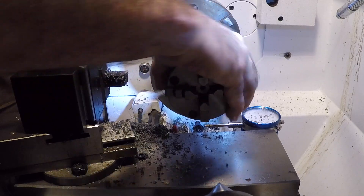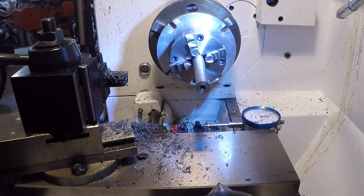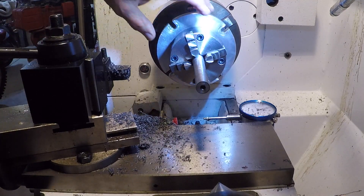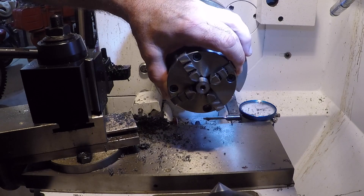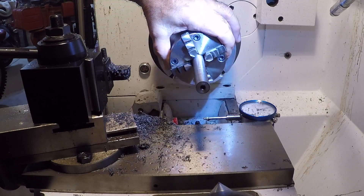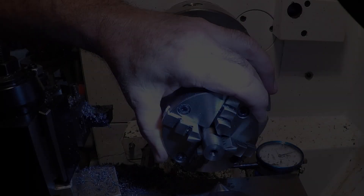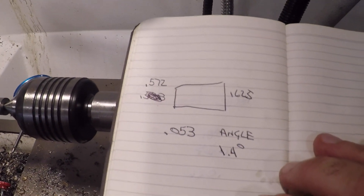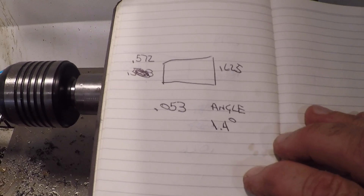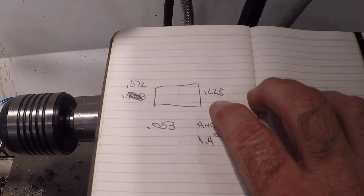It's close - there we go. Just a tiny bit of wiggle, but that's going to be good. Let's cut the taper. Next we have to turn the taper - we're at point six two five right now.